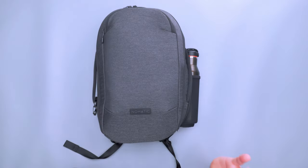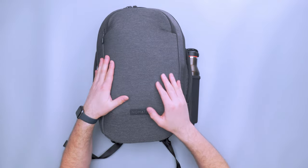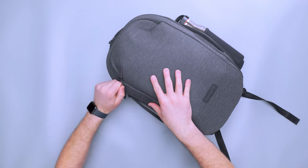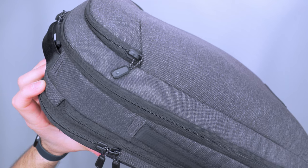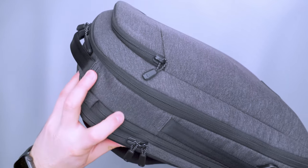Kicking it off, the main materials on this bag: we have a 400D nylon, a 330 denier poly, and then we have what appears to be Zoom zippers on here as well. I think they're Zoom because Peak Design uses Zoom zippers, and they have a very similar shape to what Peak Design does — kind of that square shape on the actual slide.